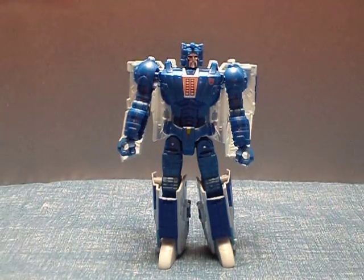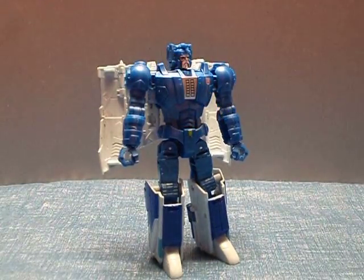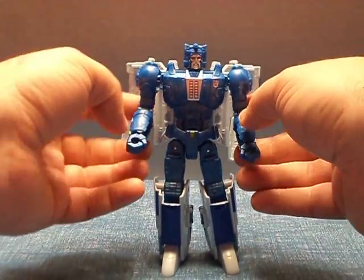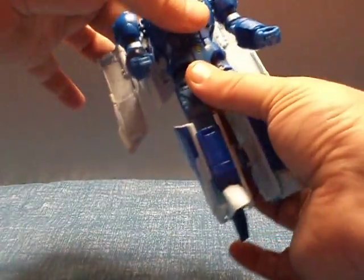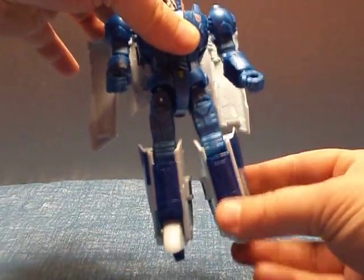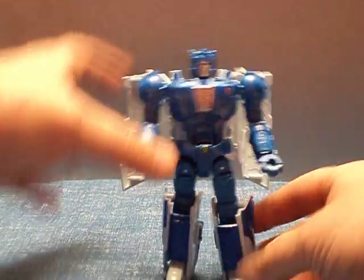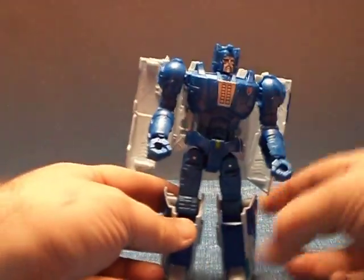This is a deluxe class size figure, and there's a lot I like about this figure. He's got nice articulation on him — no waist movement, but feet movement, knees, and thigh swivel. Good movement there for his legs.